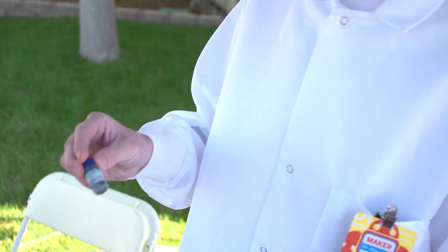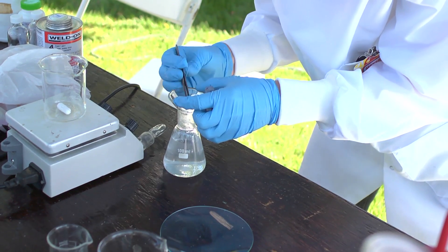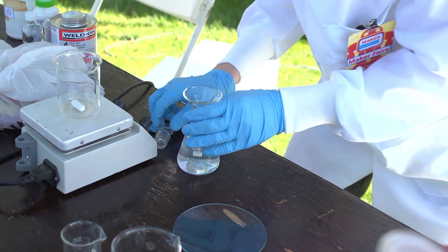Methylene blue is a dye that will turn between blue and white depending on whether or not the solution is reducing or not. So when I add that and I shake it up, it becomes oxidizing and turns blue, and if I let it sit it'll go back to being reducing and turn clear again.